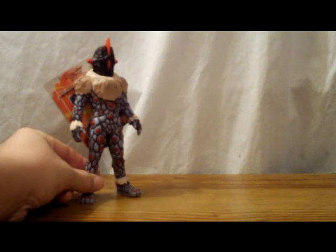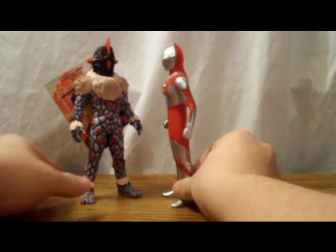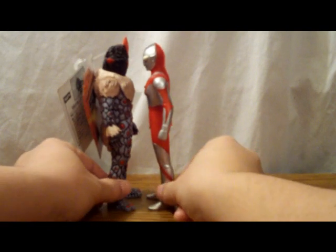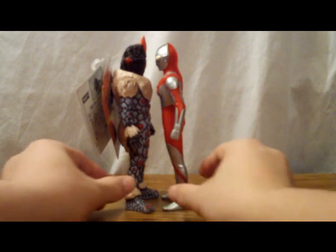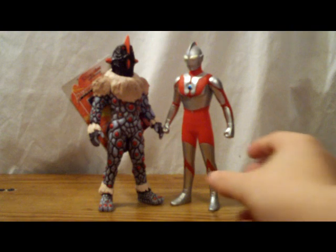Let's go ahead and scale him up with Ultraman. Yeah, this looks accurate to me. Knackle was about 52 meters, Ultraman was 40. Knackle is taller here, and it looks really good. No complaints on scaling.